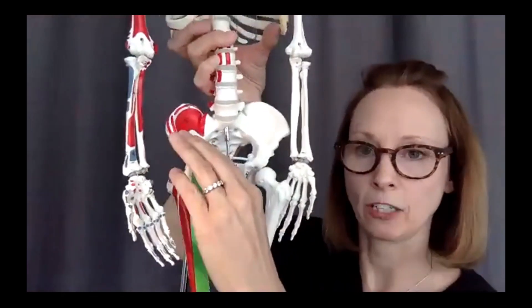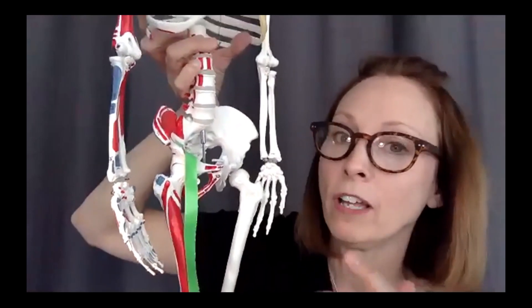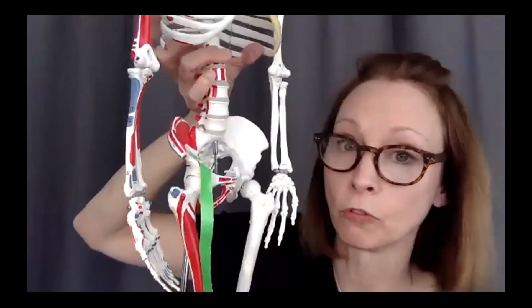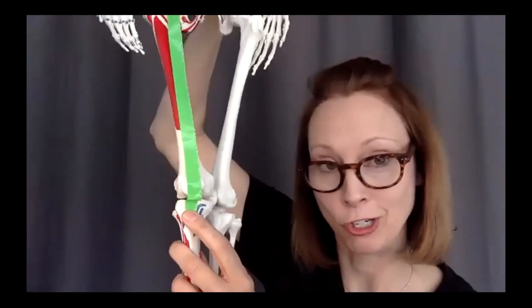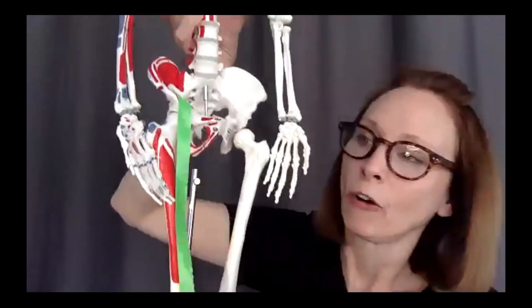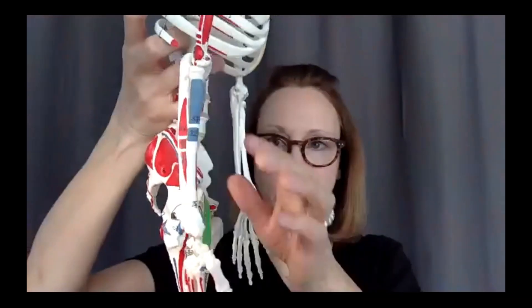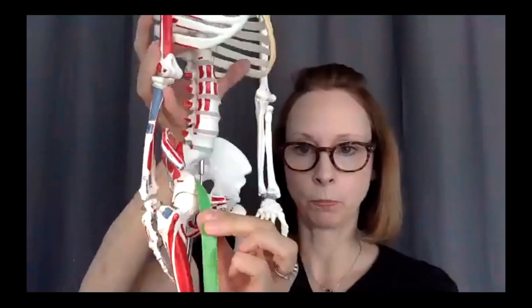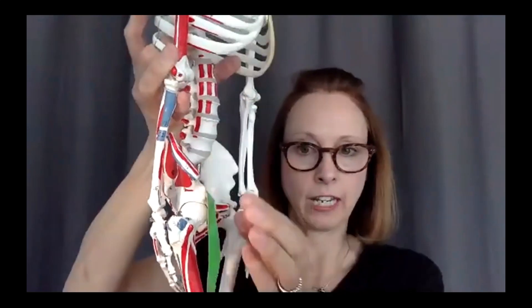The third action involves an exception to the usual rule — normally the origin is the anchored, non-moving part, but here it can move. If we keep the insertion anchored down and do a switcheroo, rectus femoris can pull the pelvis into an anterior pelvic tilt. If you picture pulling on this muscle, the pelvis would start to tilt anteriorly.